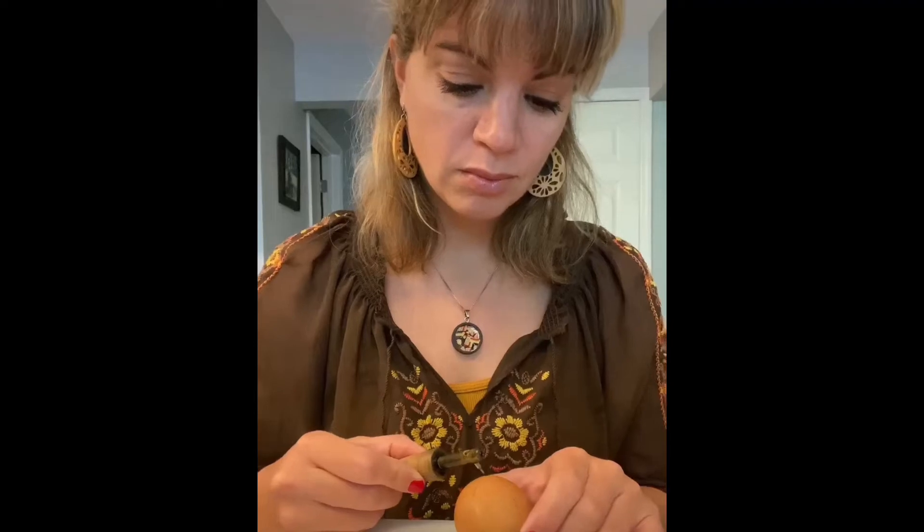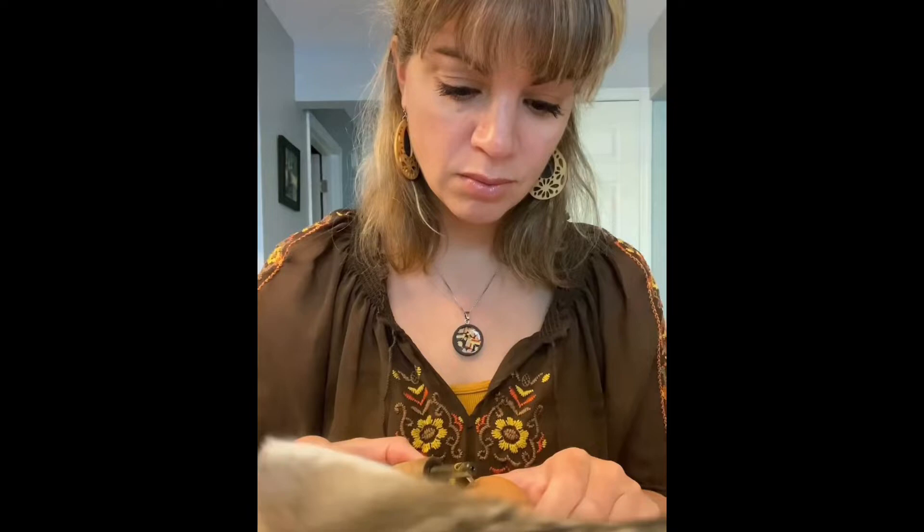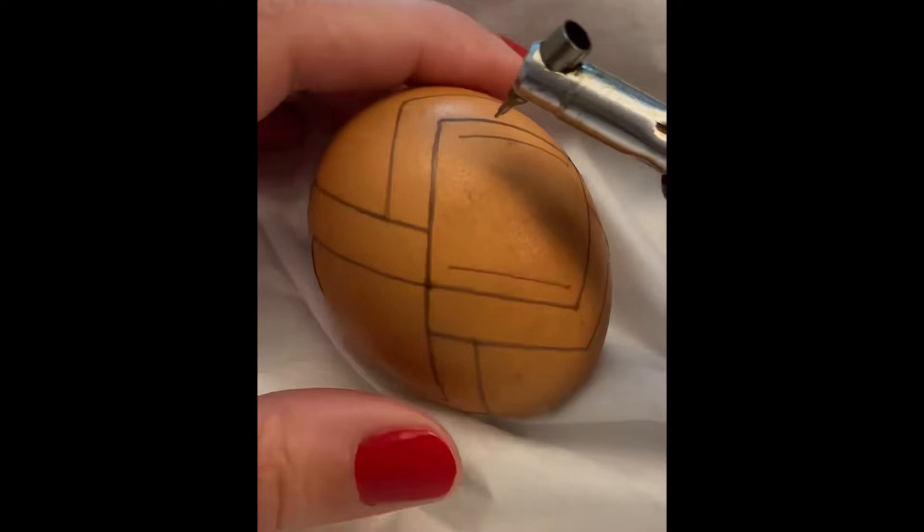Autumn is around the corner and it has absolutely inspired this pysanka of the week. I fired up my kistka and selected a stunning brown chicken egg, making sure to find one with consistent rich color and an even shape from top to bottom.